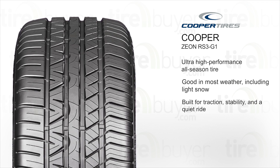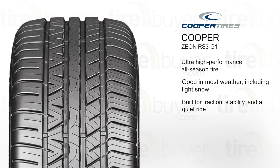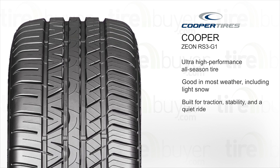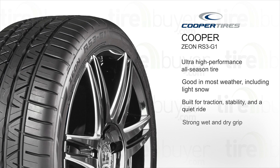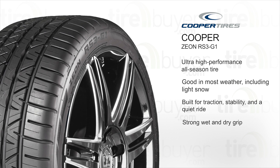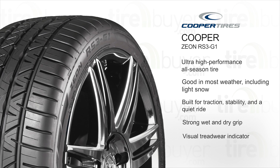It's built with an asymmetric tread pattern for traction, cornering stability, and a quiet ride. The coupled silica tread compound and 3D micro-gauge sipes deliver strong wet and dry grip. A WearSquare visual tread wear indicator lets you know when it's time for new tires.